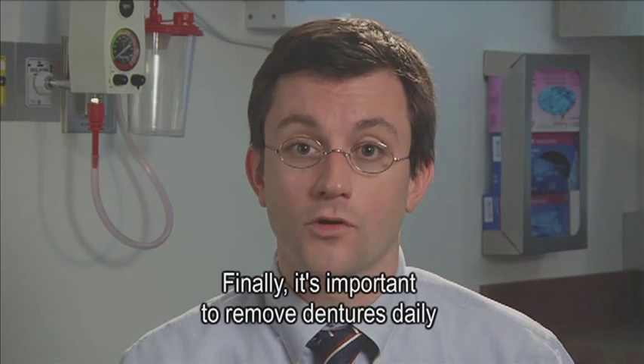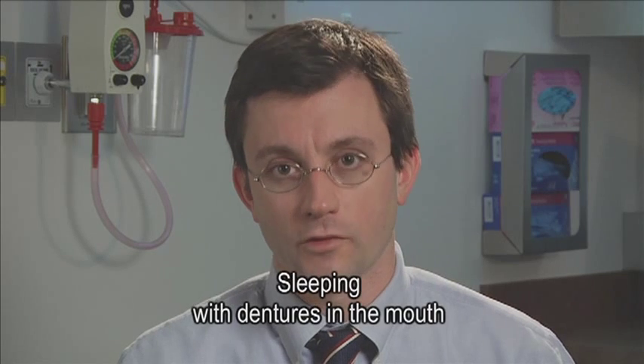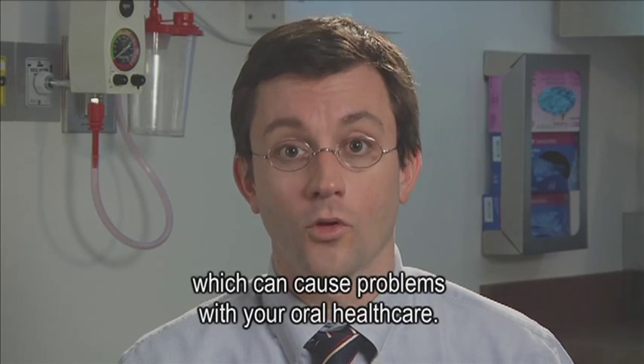Finally, it's important to remove dentures daily and not to sleep with them. Sleeping with dentures in the mouth can harbor bacteria and food, which can cause problems with your oral health care.